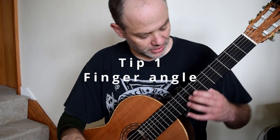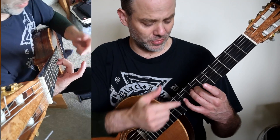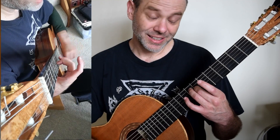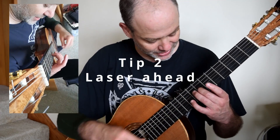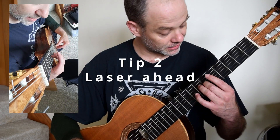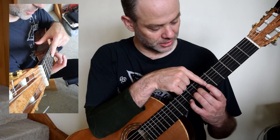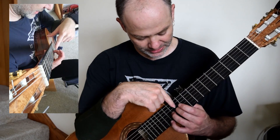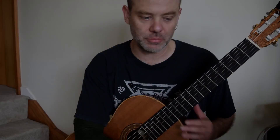Couple of top tips here. You'll notice I am really perpendicular to that string — not angled — because that B needs to ring out. Second thing: I am lasering ahead. As soon as I laser ahead, boom. So: eyes behind, eyes behind, eyes ahead — I am always lasering into the position that I'm changing to. All together.